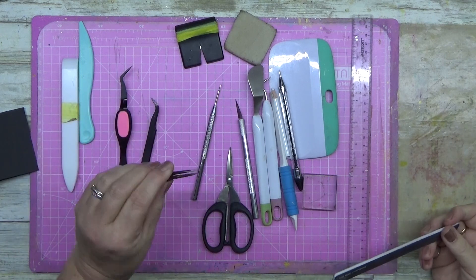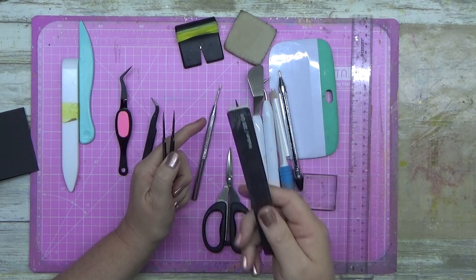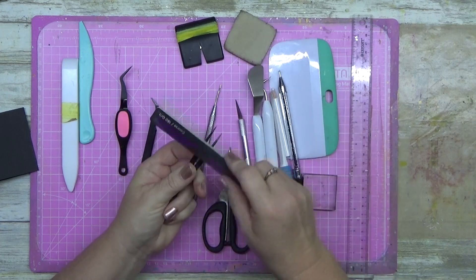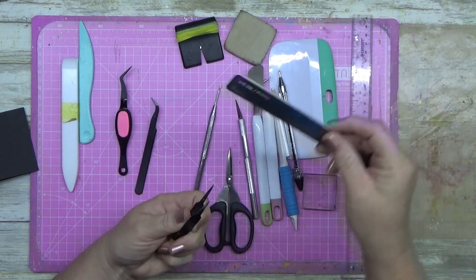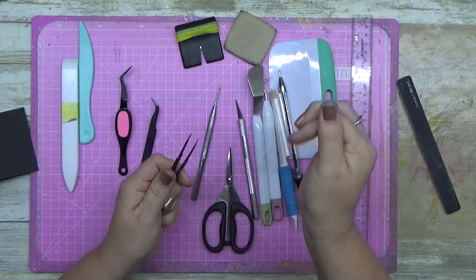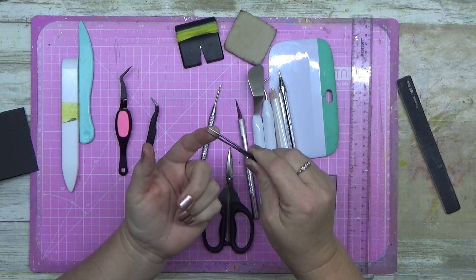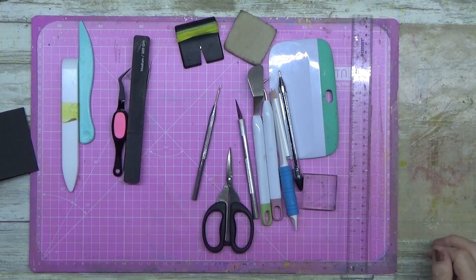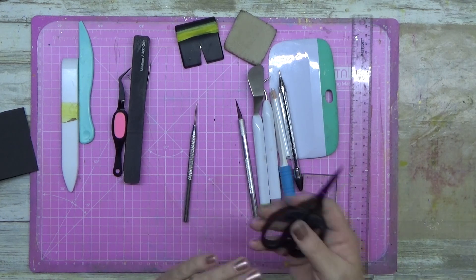Quick tip: when you get glue all over your tweezers and they don't come together properly, pull out an old emery board and give the tips a rub. It literally rolls all the glue and tape gunk right off. Be warned — you've just sharpened an already sharp point — but it keeps your tweezers coming together beautifully. Chuck an emery board in your toolkit.